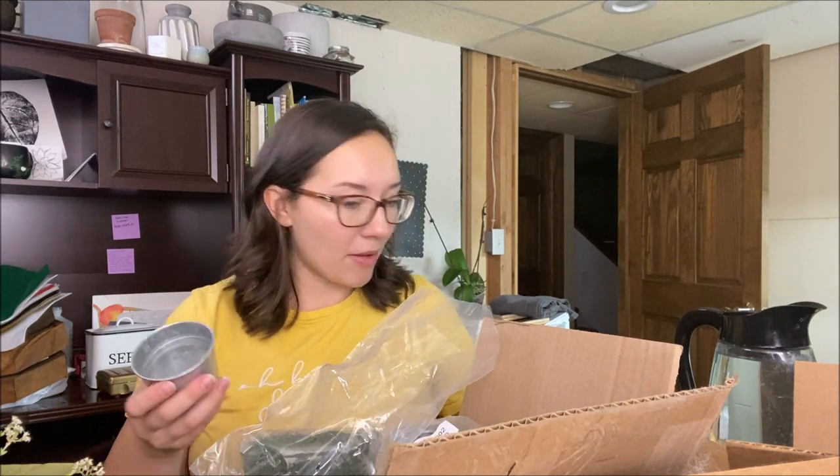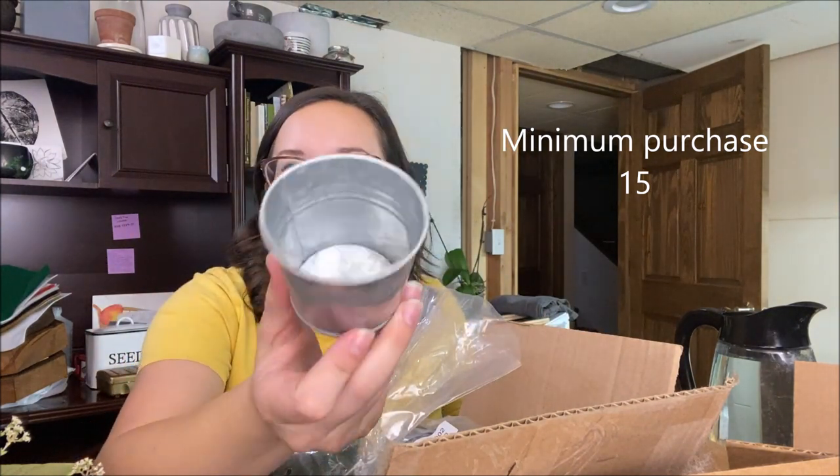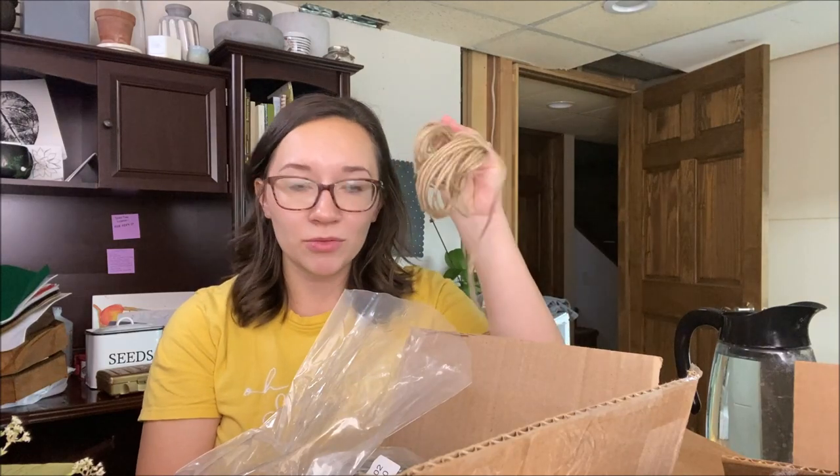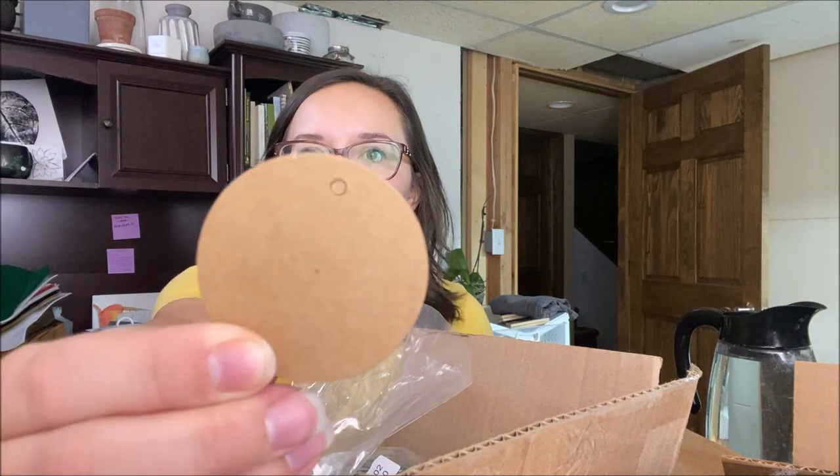One of the sets comes with five little buckets — these little galvanized tin buckets. There are no drainage holes, but that's honestly fine; that's how I have most of my succulents. It comes with some twine and then these little cute blank tags that have a little punch hole so you can write a special note.